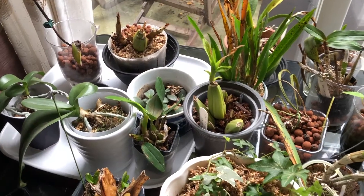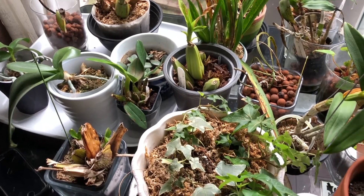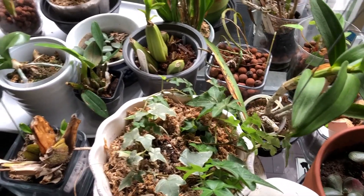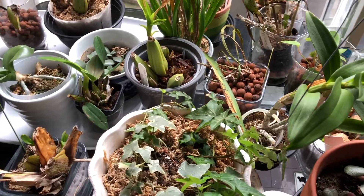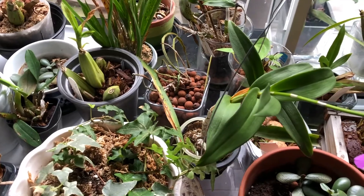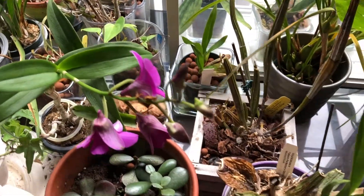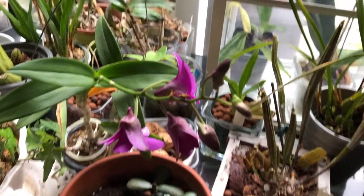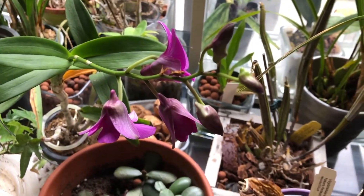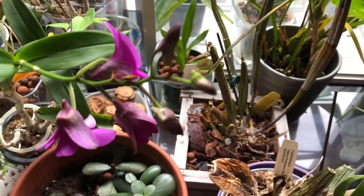I've brought in most of my orchids and for now, just to give them more daylight, I've left them on this glass table that I have here. I will be going through them and giving them a little bit more care — maybe moving them to different parts of the house where I can give them more of the environment that they need, a little bit more humidity basically. I can't do it all on the same table, it would be just too crowded.